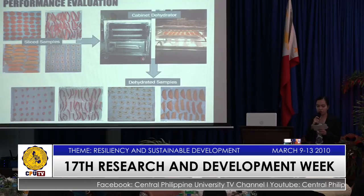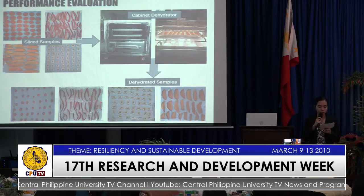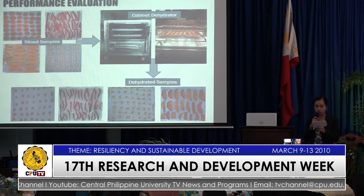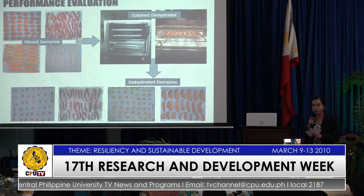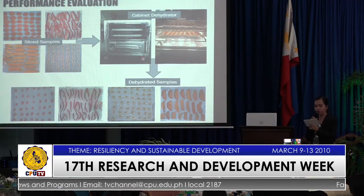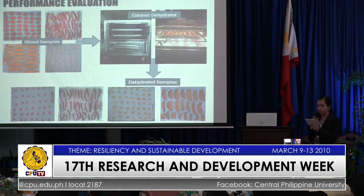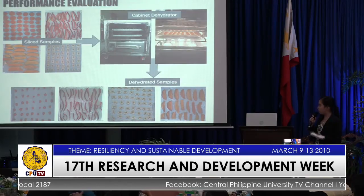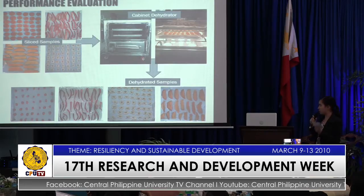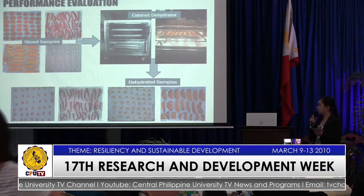The initial weight of the sample per trial before loading inside the dehydrator was determined to know the input capacity of the machine. A 100-gram fresh sample was then separated for 24 hours and subjected to oven drying under 103 degrees Celsius, and these oven-dried samples were used to determine the initial moisture content of the fresh samples. The dehydrator underwent preheating for about 15 to 20 minutes on average, and sliced samples were then placed on the perforated trays lined with muslin cloth, equally spaced, to assure that the heat is distributed on the commodities equally.